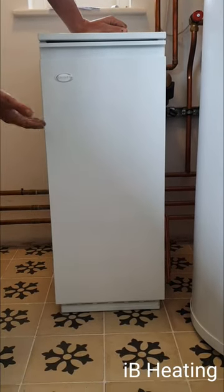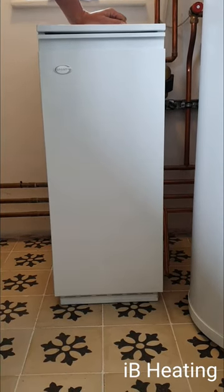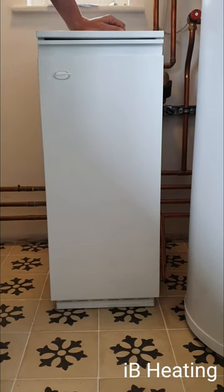Here we've got a Grant Vortex oil boiler. There's a problem with it — no heating, no hot water. We diagnosed it: basically the burner had gone to lockout due to fuel starvation. The fire valve had tripped, so that's been reset.